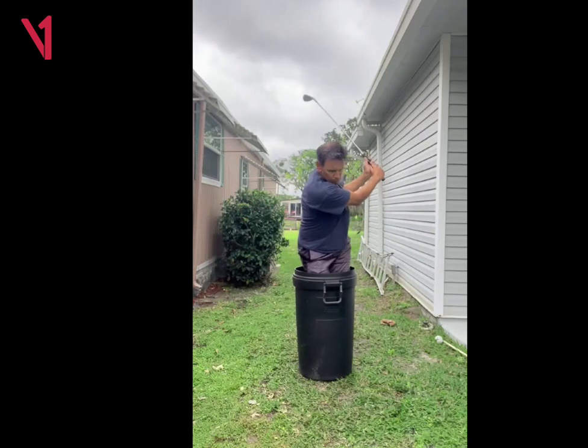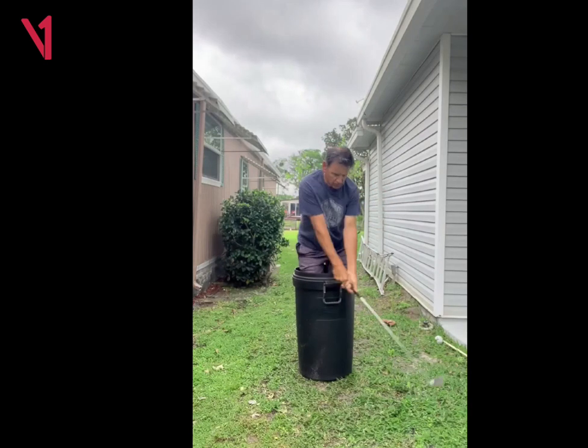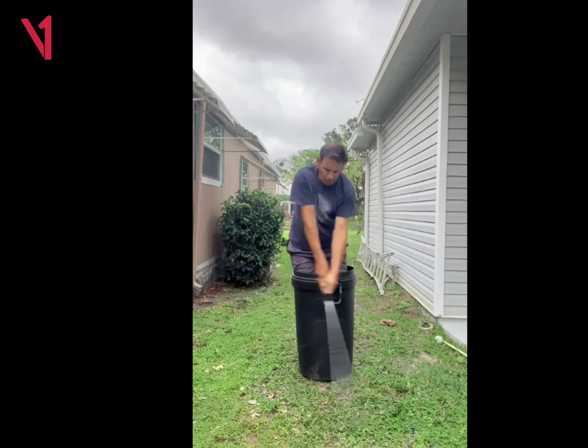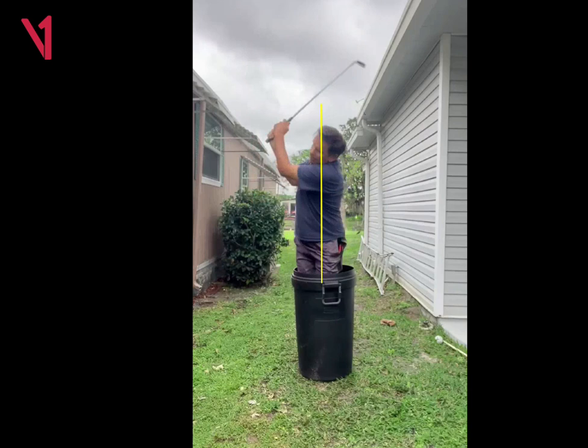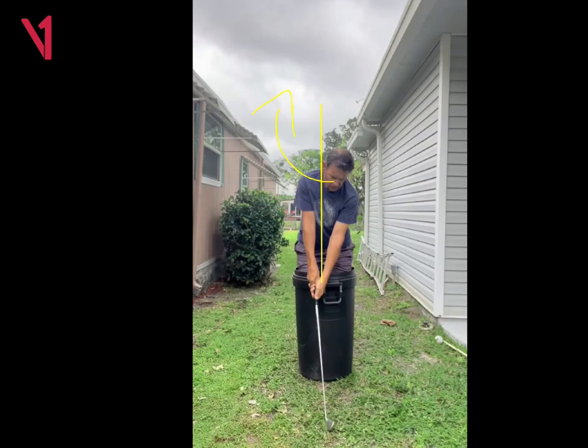I actually think this is great. Because in your actual swing, you actually open up too much in the downswing. And so just a little bit less rotation here is actually really good. And see how your body's not leaned forward at all? You're more straight up and down here, and your arms are kind of folded. I love that — that's a perfect finish right there.